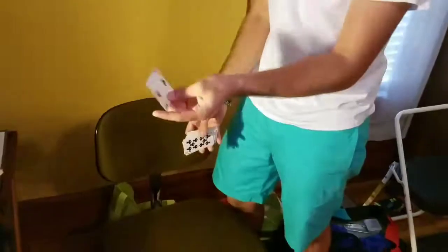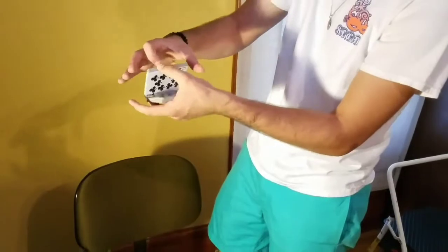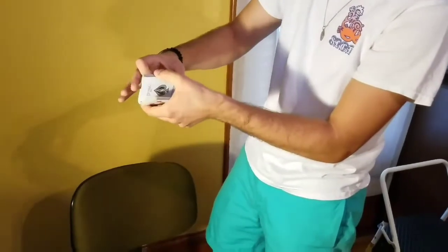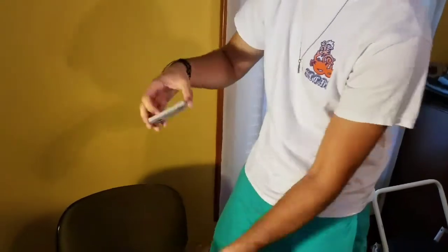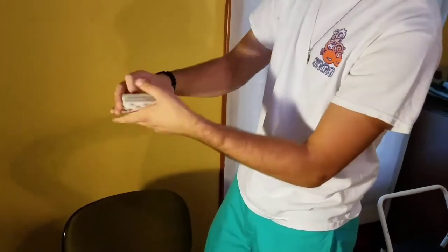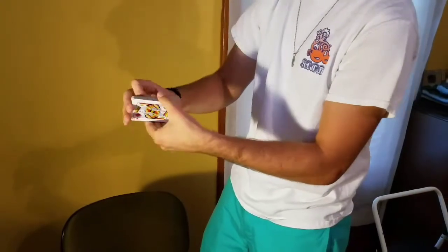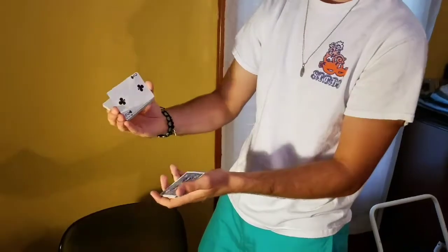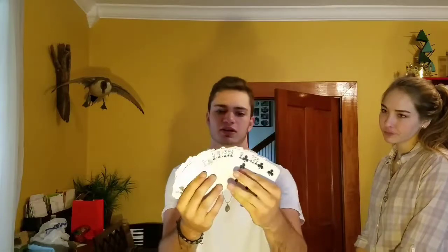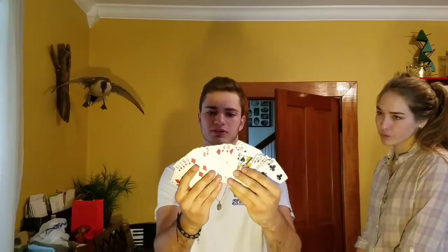So the two of clubs — if you take that and cut it into the deck, you can always cut back to it. This is kind of an older deck, but the two of clubs is right there. It's also picking up the ace of spades because that one has a crimp in it too, but you can always cut back to the two of clubs when you want to. So again, we have clubs, hearts, spades, diamonds — clubs, hearts, spades, and diamonds.